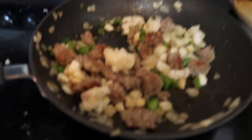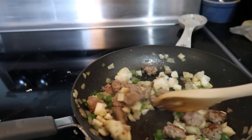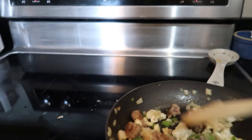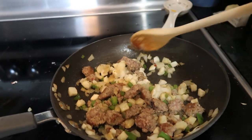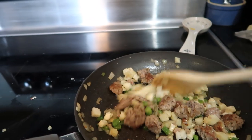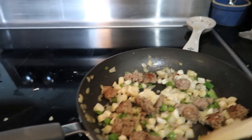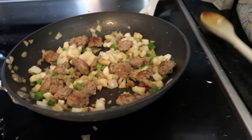Okay guys, I've just been mixing the hash around. The potatoes are giving me some trouble because they were so insanely frozen, so I think those are probably going to take a minute to cook. I think I'm actually going to add some egg to this, because I think that would be really yummy.